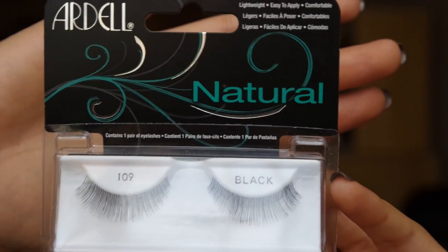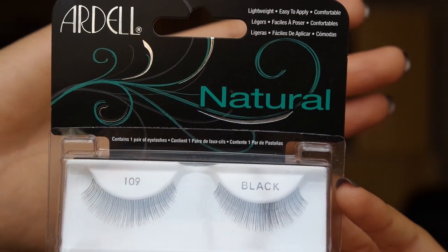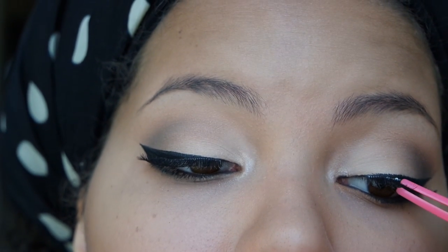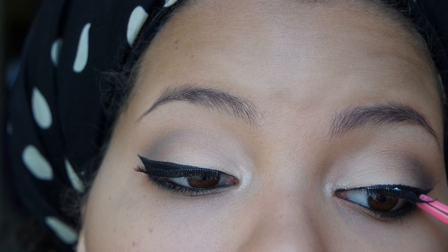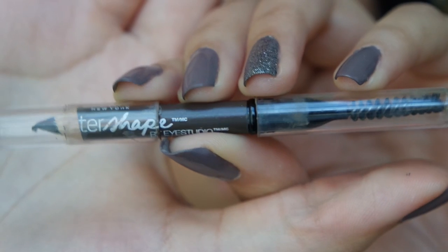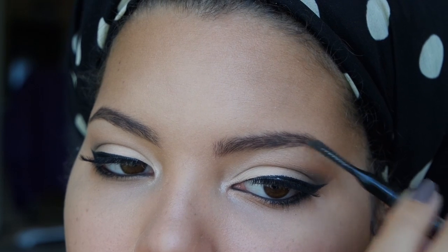For lashes, I'm going to apply my Ardell natural lashes in number 109 with my Duo eyelash glue. Next I'm going to use my Maybelline Master Shape eyebrow pencil in the color dark brown to fill in my eyebrows.